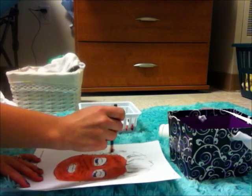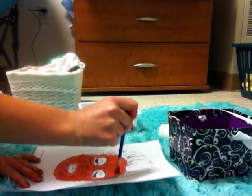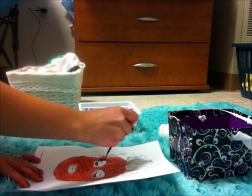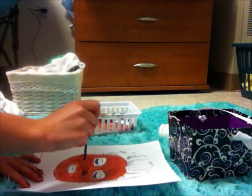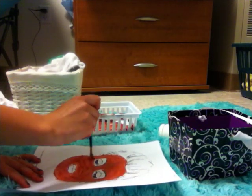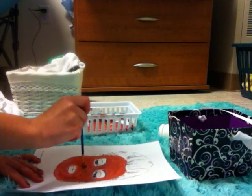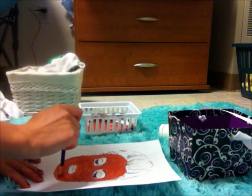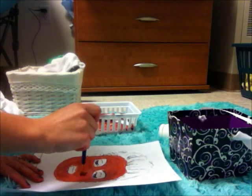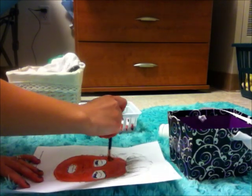I'm doing a couple coats so you can see how bright it is. And I want to make sure it's perfectly smooth — no brush strokes are visible.